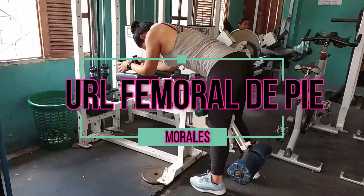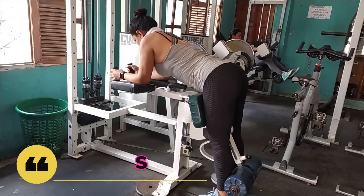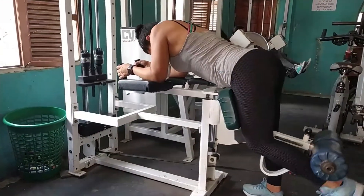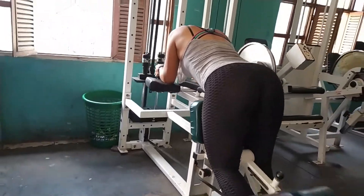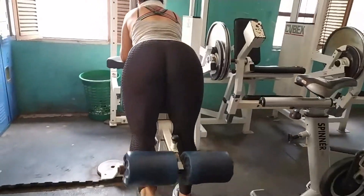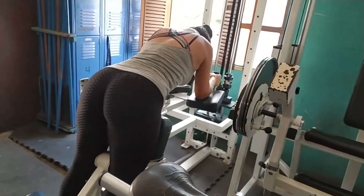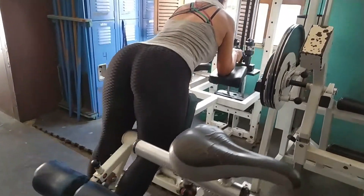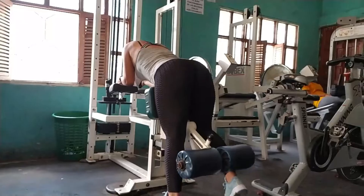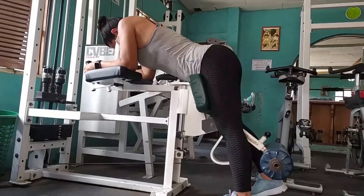Vamos ahora con los femorales y vamos a realizar el primer ejercicio: Curl Femoral de Pie. Siempre lo incluyo en la rutina — inclúyanlo también en sus rutinas. Lo fundamental es que su pierna no se despegue de la plataforma. No importa cómo sea la máquina, lo importante es no despegar la rodilla de la plataforma.